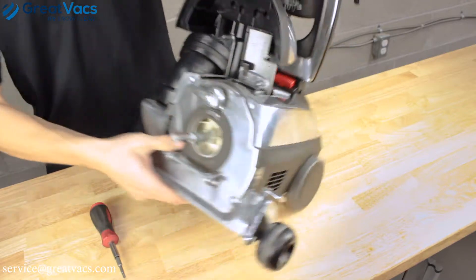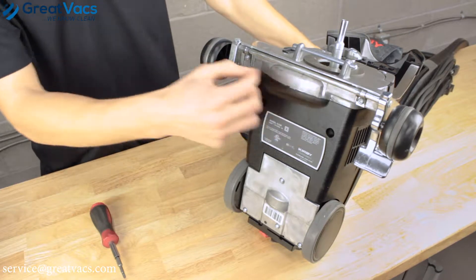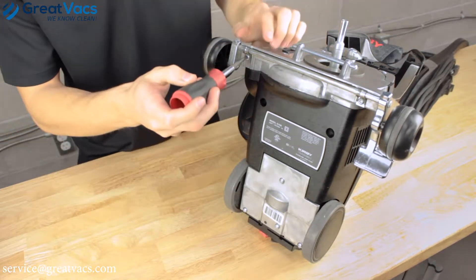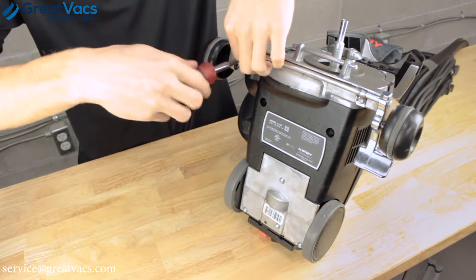Go ahead and tilt the Kirby back, and underneath the axle you're going to notice two screws, so go ahead and loosen those up. As you're loosening them, put them to the side so you don't lose them.